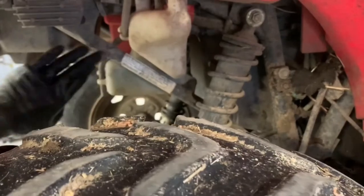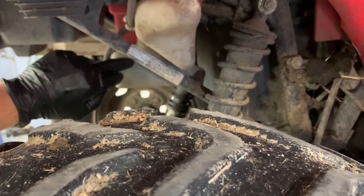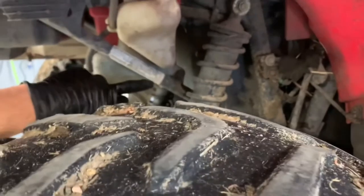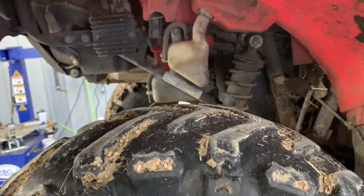Right here is your model number along with the year — it's a 2012 TRX500FPA. The front says C. It also tells you when this was manufactured — this was manufactured in December of 2011; they consider it a 2012.